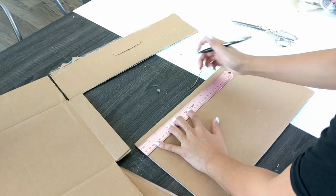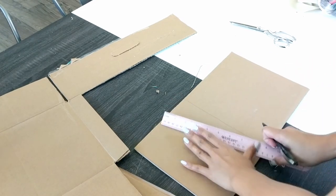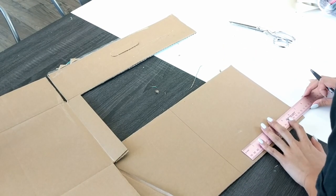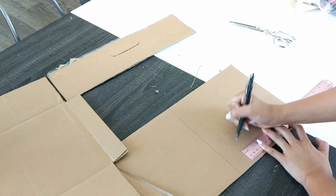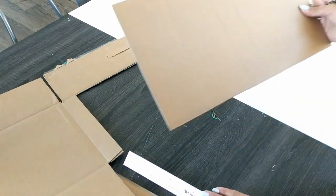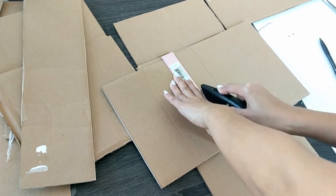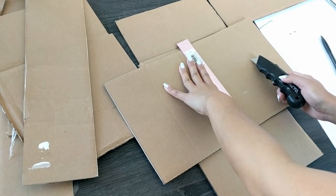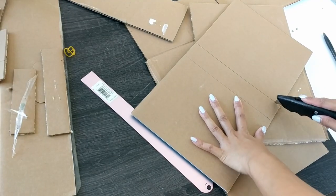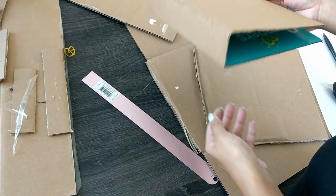Now we're going to measure out how wide we want to make our front and back covers. For this particular book, the width of my front and back cover is about seven inches each. The height has already been determined by the piece of cardboard I was able to cut out. So I'm going to measure seven inches from both the left edge and the right edge of my rectangle and draw lines to indicate where each cover ends. That middle gap we're left with is going to be the spine of our book. Once those lines are drawn, we're going to take our box cutter and roller to score the cardboard — cutting the surface without going all the way through — so we'll be able to fold our book.